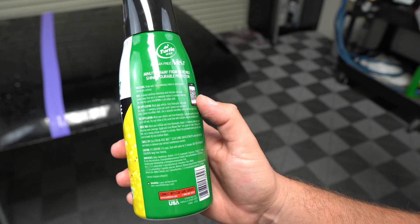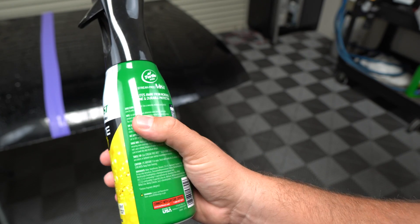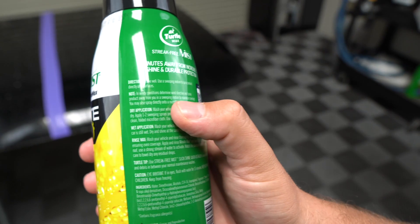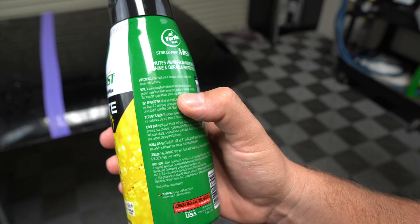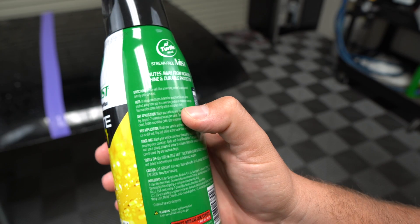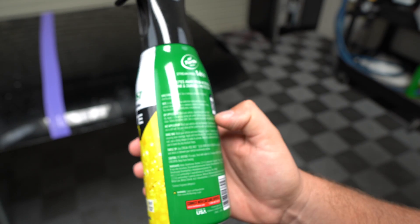Directions are pretty easy: shake well, use a sweeping motion to spray product directly onto the surface. In windy conditions, determine wind direction and spray away from you in a sweeping motion to maximize coverage. You can also spray directly into a microfiber cloth — which my wife did not do, but I tried to give her that tip.